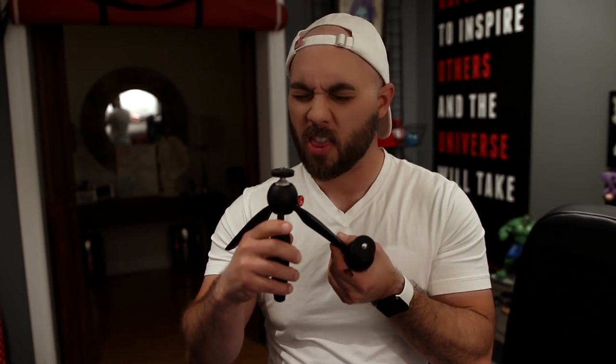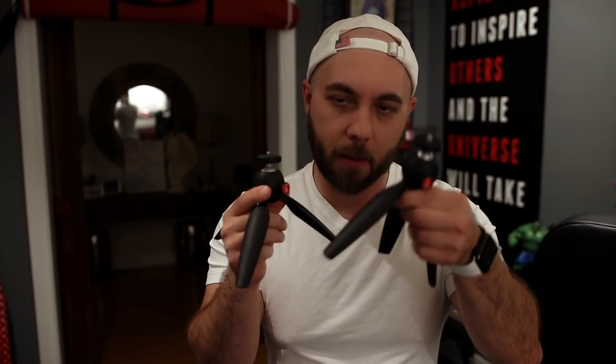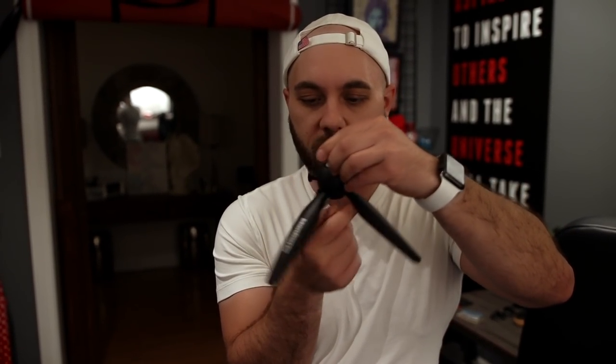One of my favorite things in the world to use are these little Manfrotto Pixie Tripods. They're sturdy as hell. They're really compact. I can shove a bunch in a backpack. And I love them because you can just thread right onto your camera. They've got this great ball joint on there, so you can position the camera in any way. They've been fantastic, even for selfie vlogging. If you don't have a Joby, you can position it like this, hold it out, and it's great. It's just a really cool, functional little tripod. It gets the job done. And they're like 22 bucks. They're amazing — I love the Manfrotto Pixies and I highly recommend them.